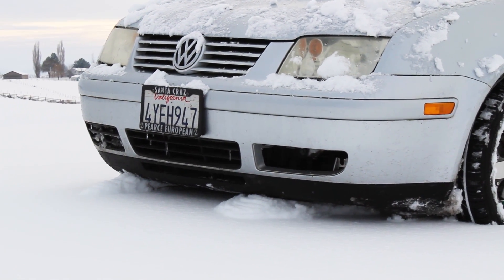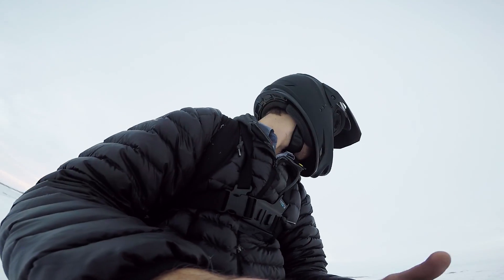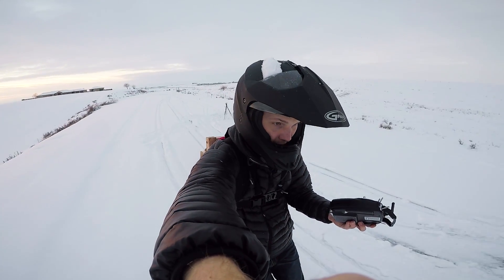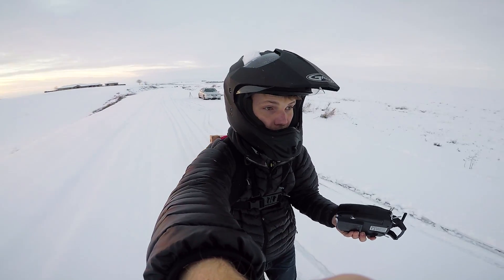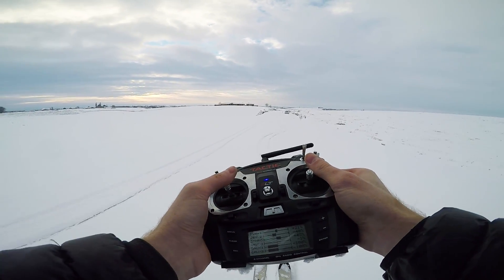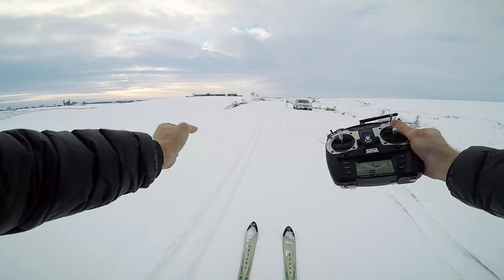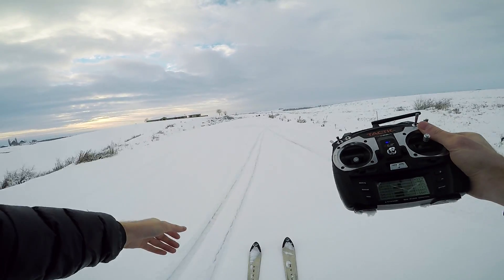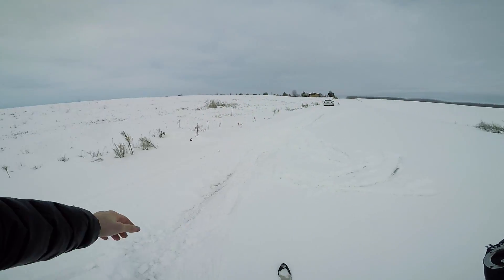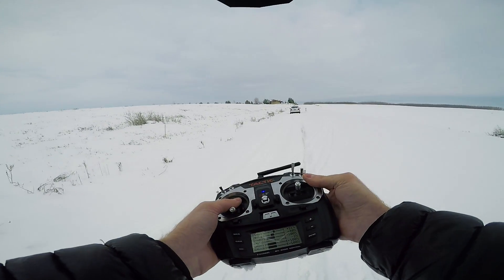The snow is deep enough that my front end is plowing. All right, safety off. Power up.